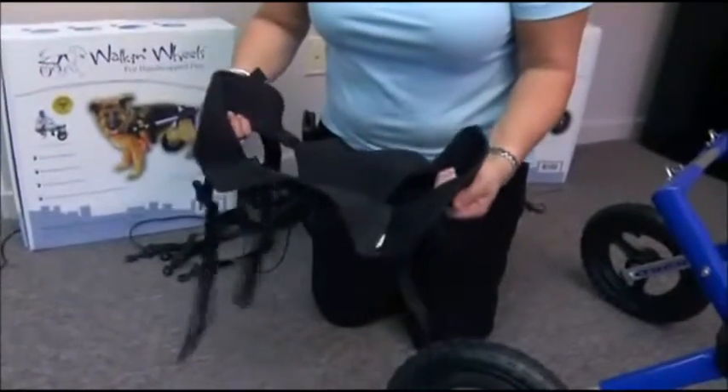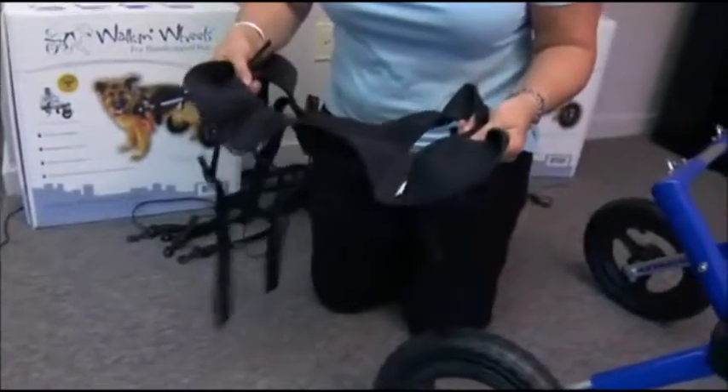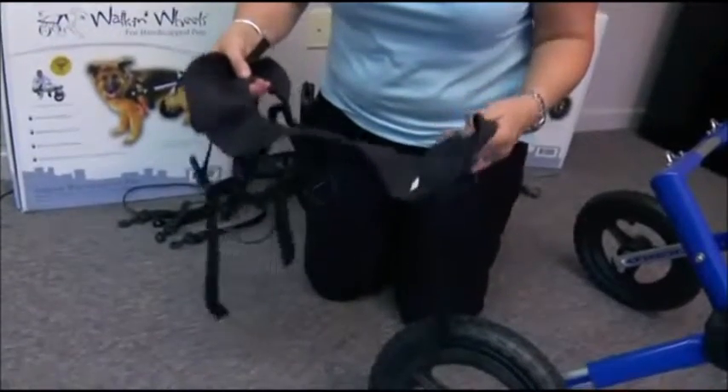This is compatible with the wheelchair, so what we're going to do is put it on Jake and then show you how it clips in and use it as a lifting device also.